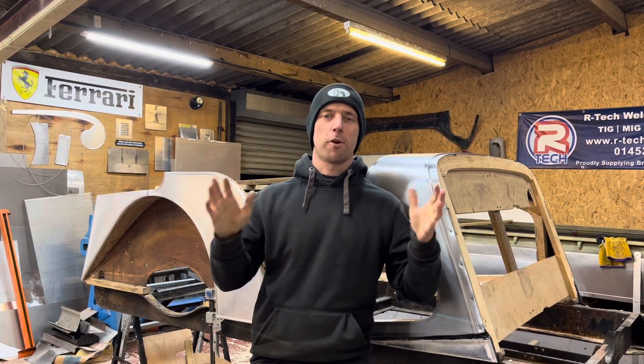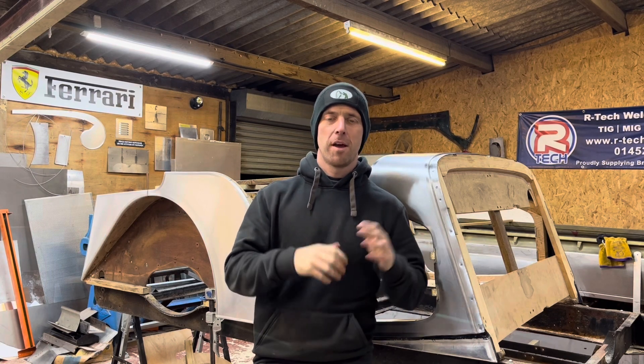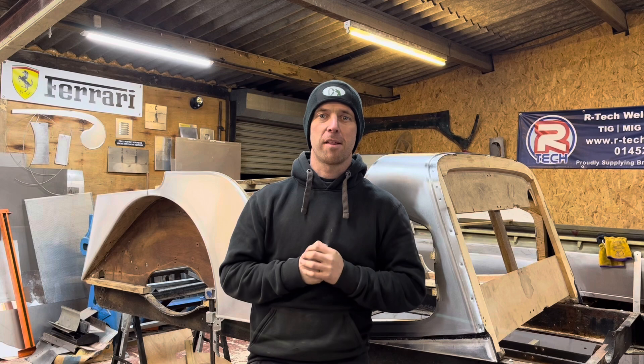Hello and welcome to the channel. This is just a quick video. So on the last episode of the Morgan, episode 8, where I made the doors, at the end of the video I said I was going to be selling the body and I'm going to be getting an Austin 7.